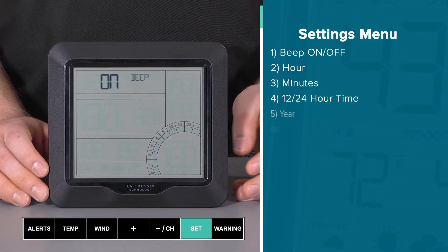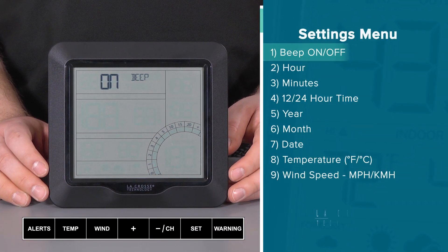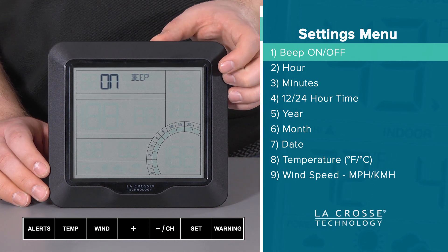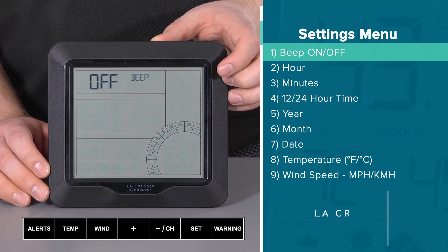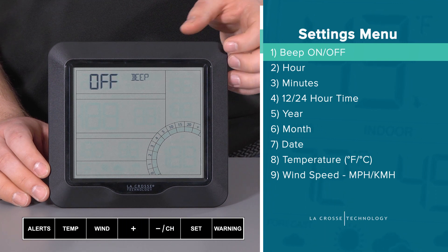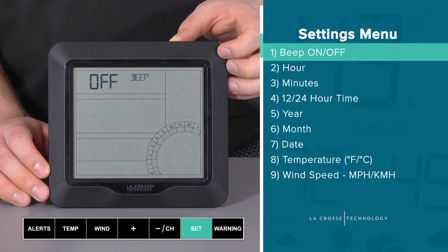Here's the order in which the settings menu will follow. First is the beep on-off setting. The default is on, meaning you will hear a beep for every button push. To change this to off, press and release either the plus or minus button. To confirm the selection, press and release the set button.